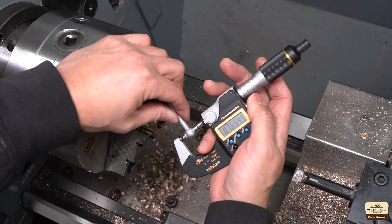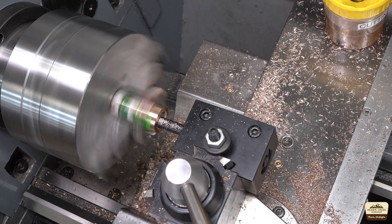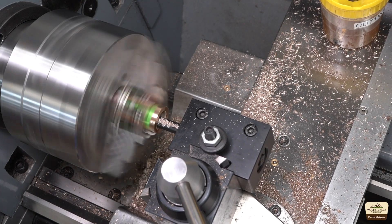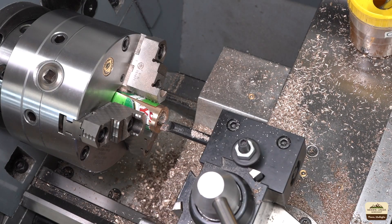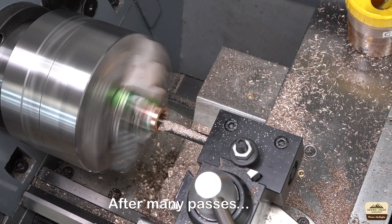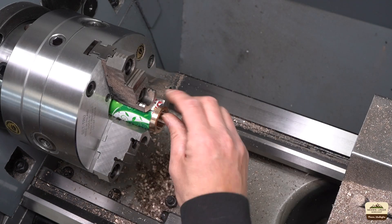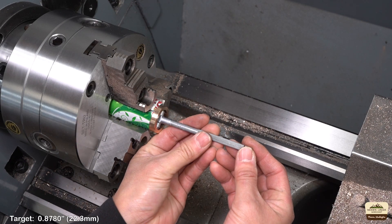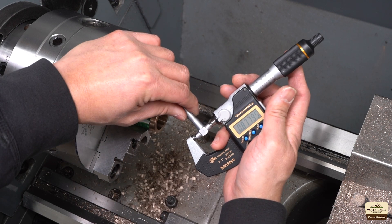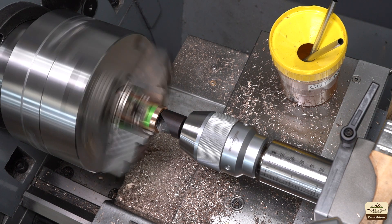We'll take the first measurement and enter this value into the DRO. I'm shooting for 0.878, which is in the middle of the minimum and maximum values. Off by 2 tenths. And since we're not savages, we will chamfer both ends.